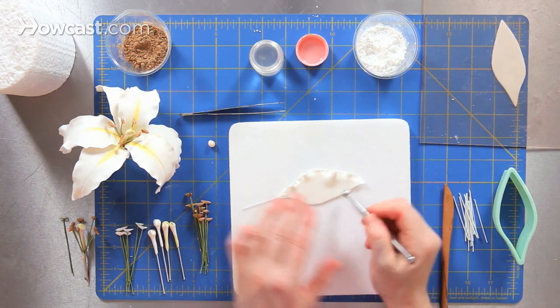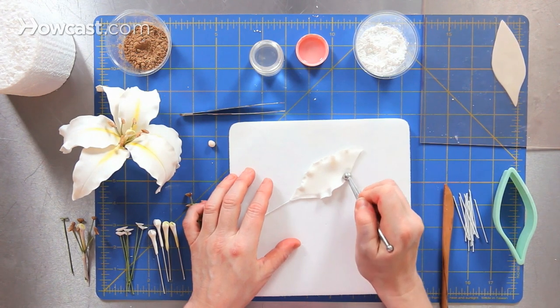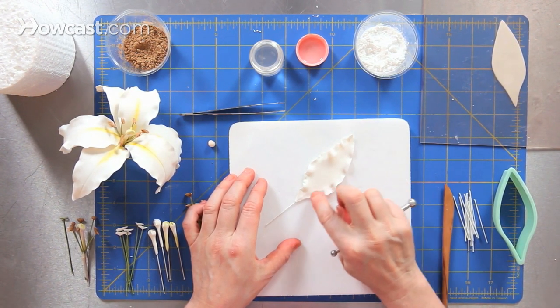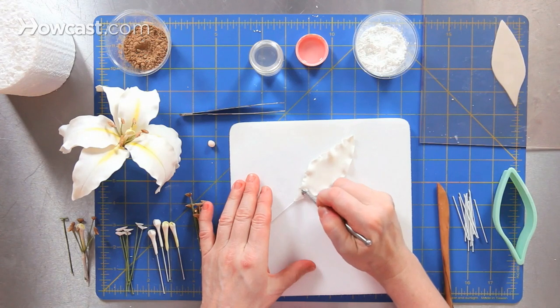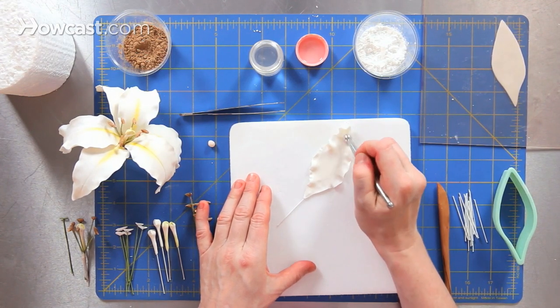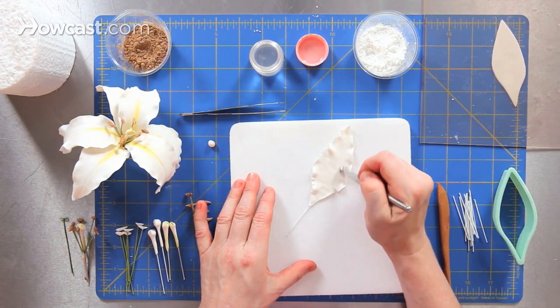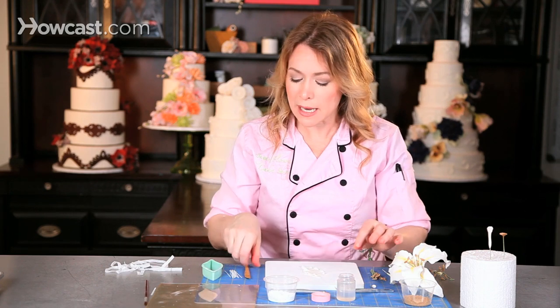The more pressure that I apply, the more ruffly the petal edges will be. I'll do that same technique on both sides of my petal. You'll notice that I have a little ridge here — petals don't have ridges where it's thick in one part and thin in another. So I just want to go back and forth across that ridge and ease out so that it looks like a very natural progression from where it's thick to where it's thin.